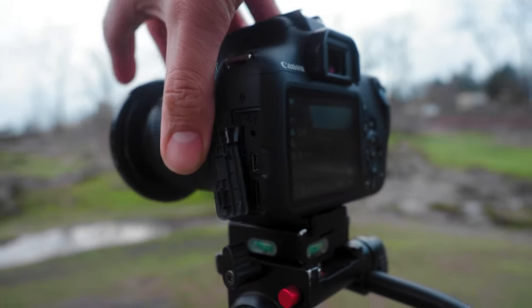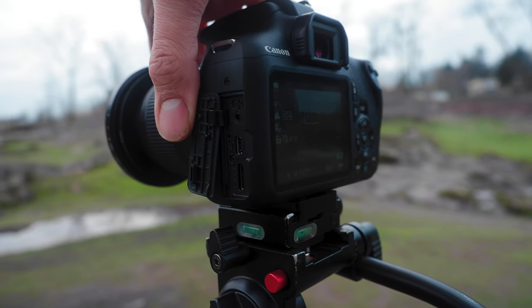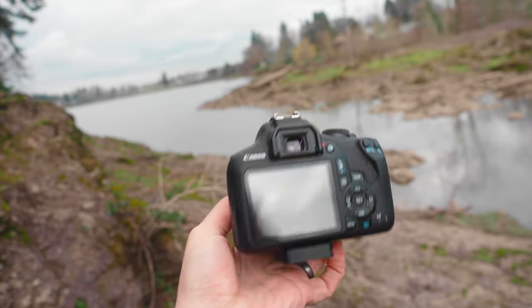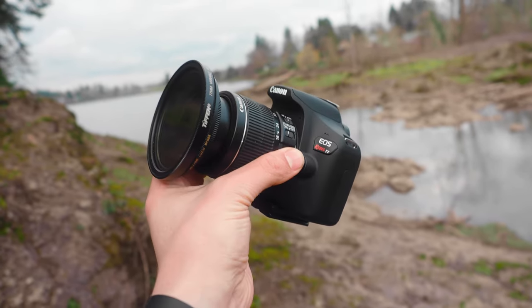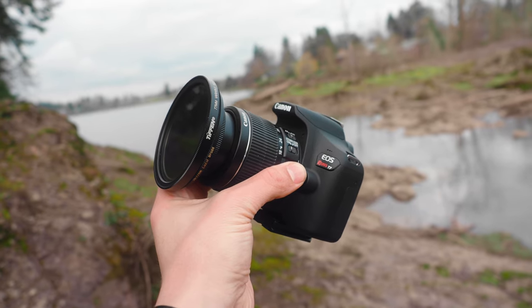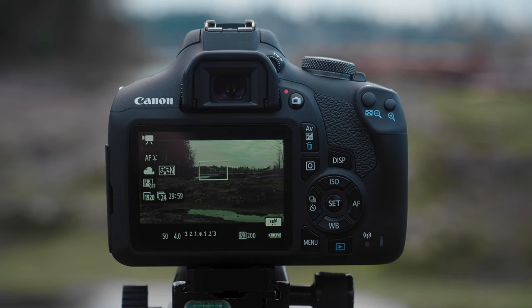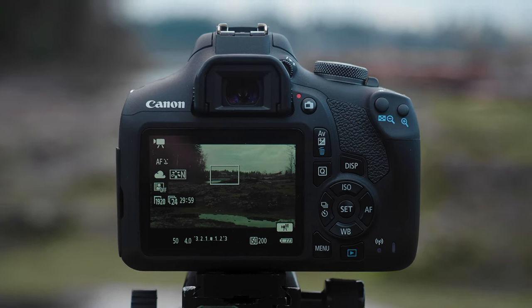This Canon T7 is really basic — there's no mic jack, but you can control the video manually, which is great. Back when I first started my filmmaking journey I had a camera pretty similar to this. It was the Canon T2i, and that's what really got a lot of us filmmakers started in our careers. This is kind of like a newer version of a Canon T2i.